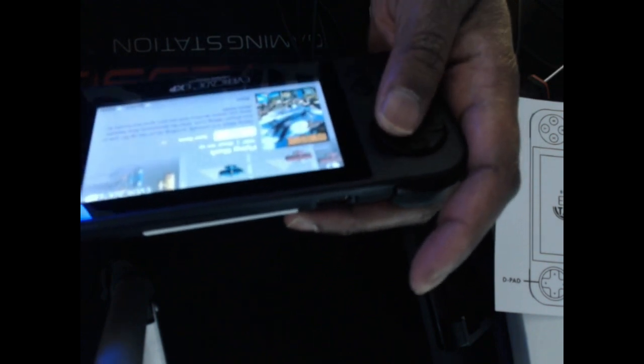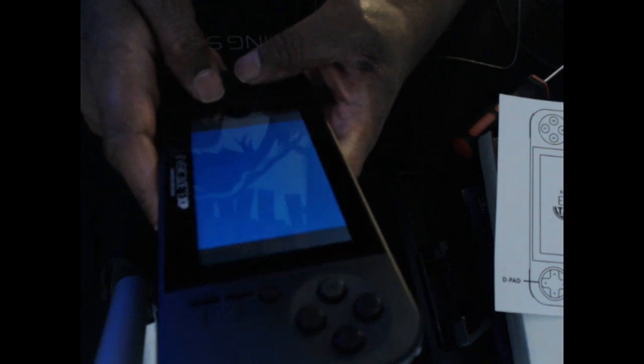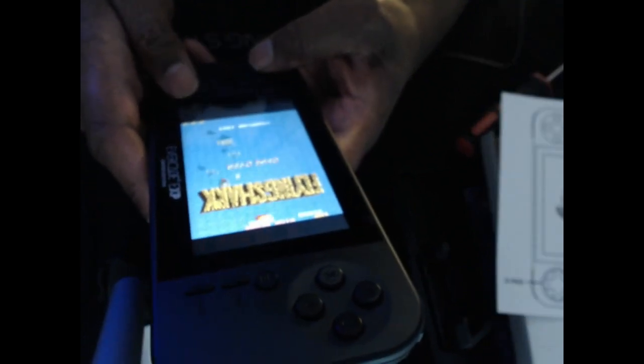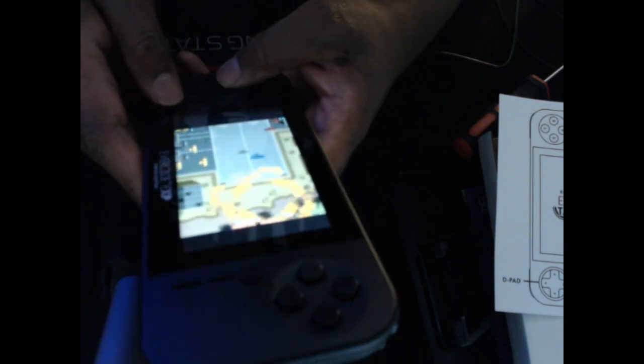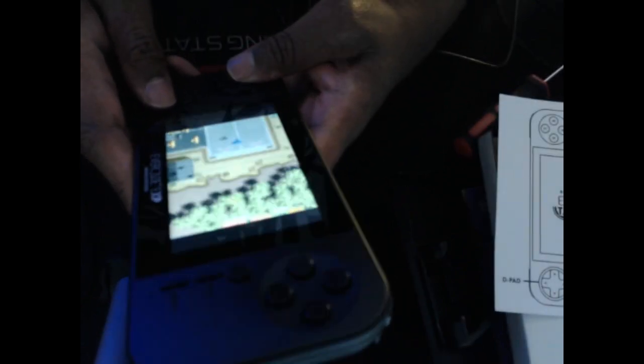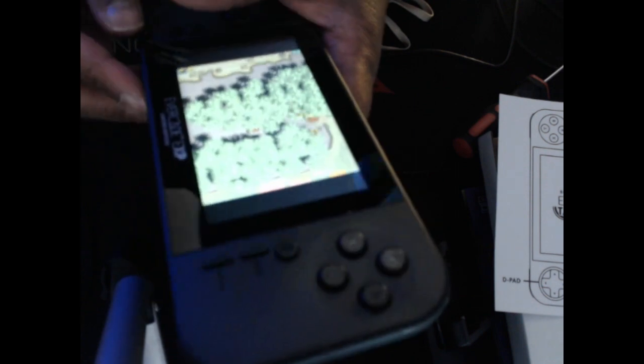One cool thing you can do in this version is what's called Tate Mode. If you press this button down here, the device will flip vertically so you can play it this way. Because there are a lot of vertical shoot 'em ups this time around, you can actually play those games the correct way in portrait orientation.